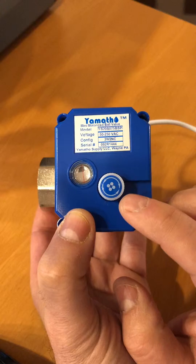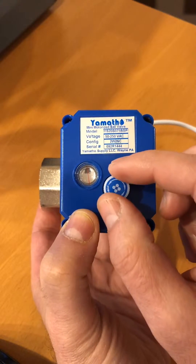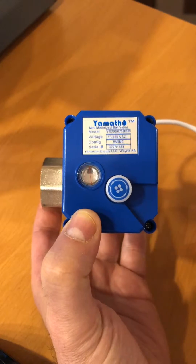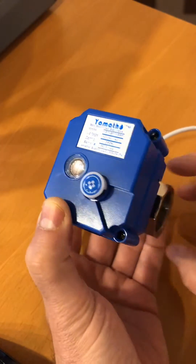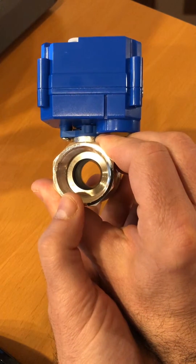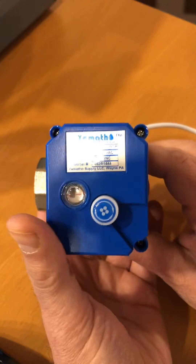Our valves have a knob for manual operation in case of maintenance, and an indicator for open and close. Because of the slower-than-normal operation, these valves reduce the chance of water hammer in your water applications.